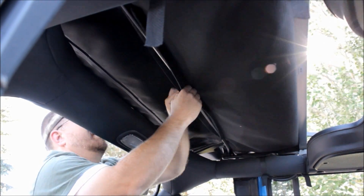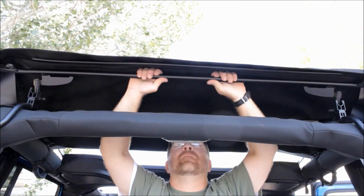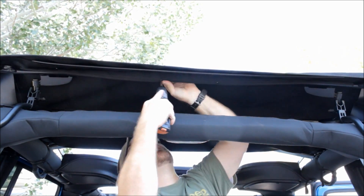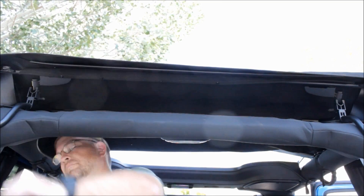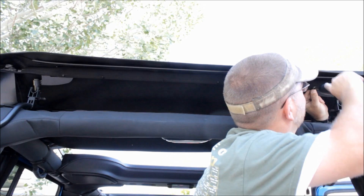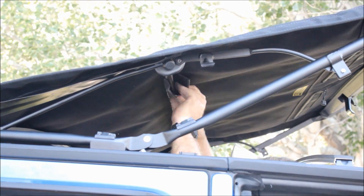With those done, move to the inside and wrap the flaps around the bows. A couple are velcro and the one on the back actually screws into place — holes are pre-punched, no guesswork. Start from the middle and work your way out; that's easiest on convertible tops and all the holes lined up really well. I was super impressed with how well this kit went in and how well everything fit. The last one is the number two bow assembly, which is just a velcro flap.